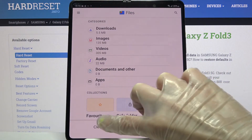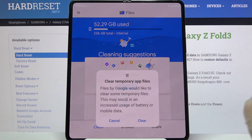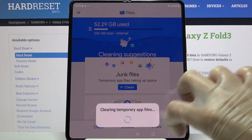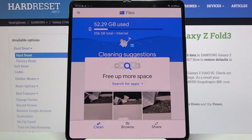Then you need to go back and select 'clean' at the bottom left corner. Then just clean under junk files over here and tap on clear. As you can see, storage of my device was successfully cleaned.